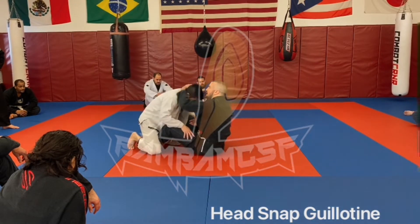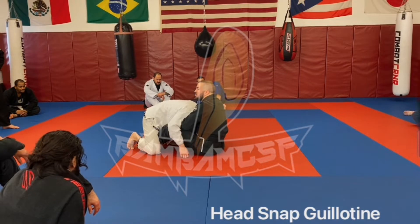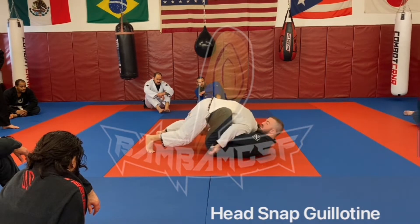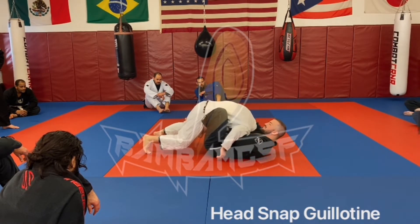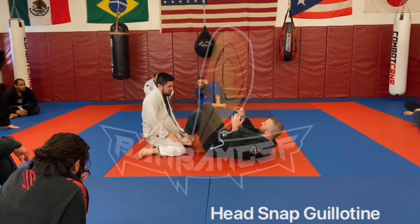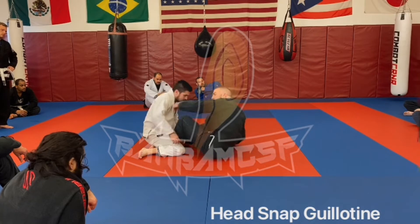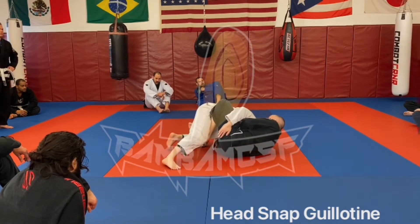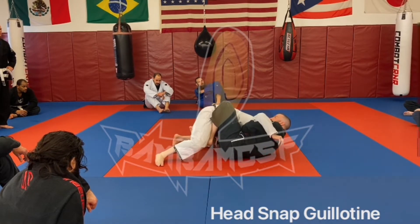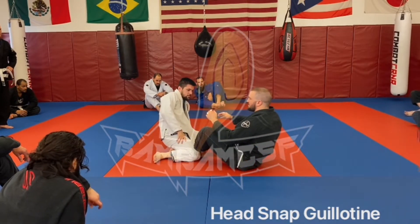So I'm here, head snapping into my chest. The other detail we were missing on Tuesday — a lot of us were falling straight backwards, crunching in and doing the right things, but we're flat, which gives you that flipped turtle response where you can't really move. Where I'm on my side, I have the motion to adjust, elevate, or sweep — there are a lot of options here. So make sure we're falling to our side, not straight back.